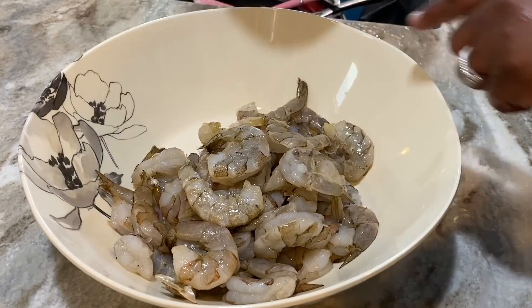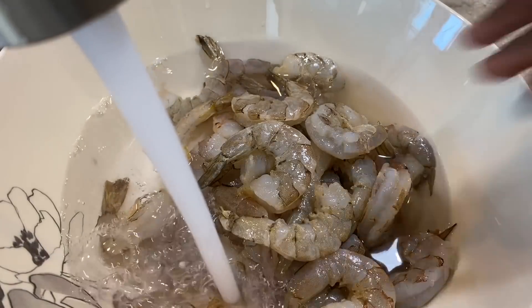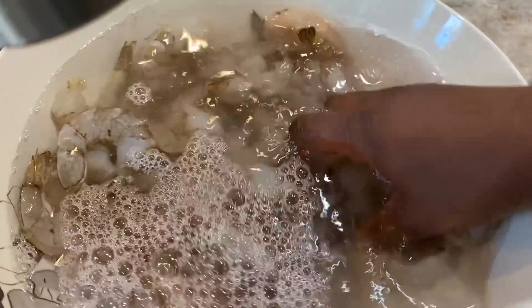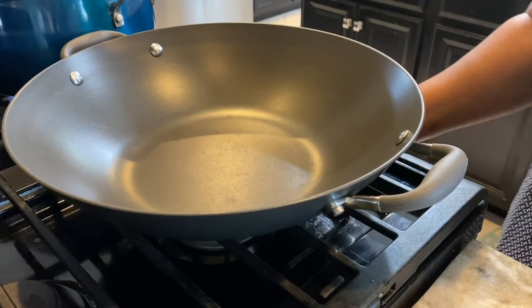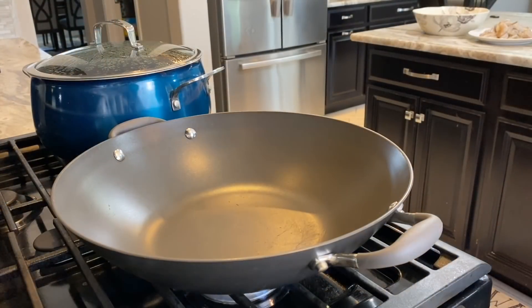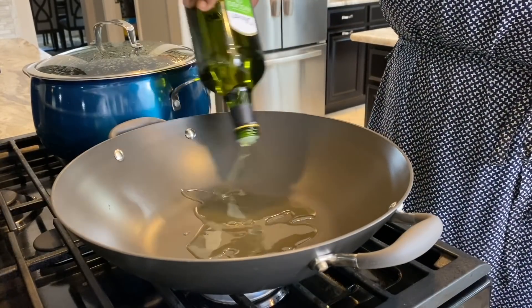I've cleaned all of my shrimp and I'm going to go ahead and wash it under running water. Once I'm done washing, I'll set my sauté pan on the fire and let it warm up. I'm adding in some avocado oil.